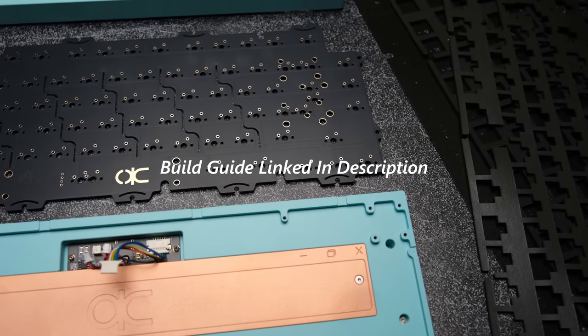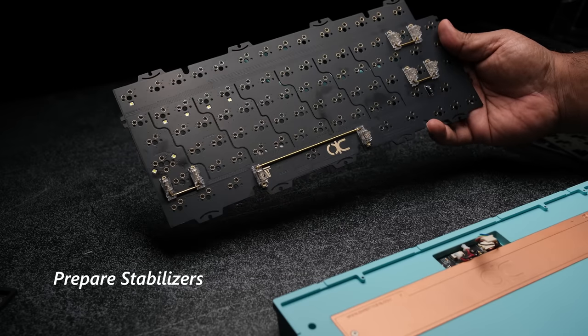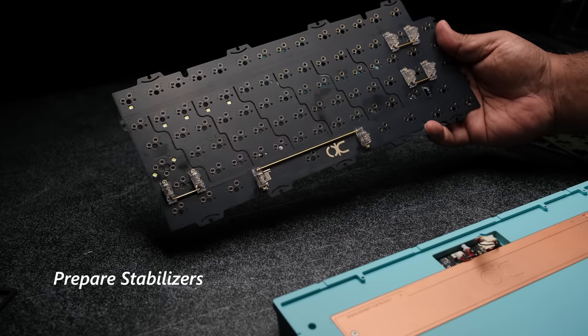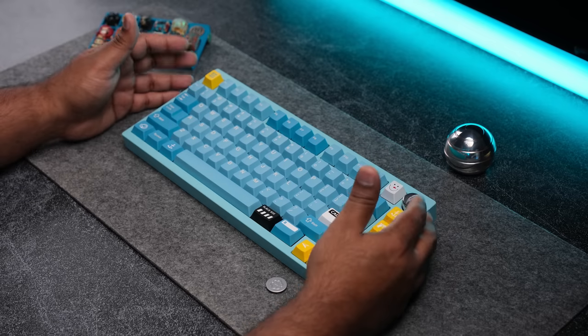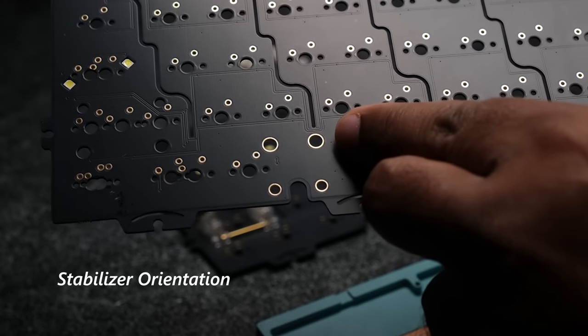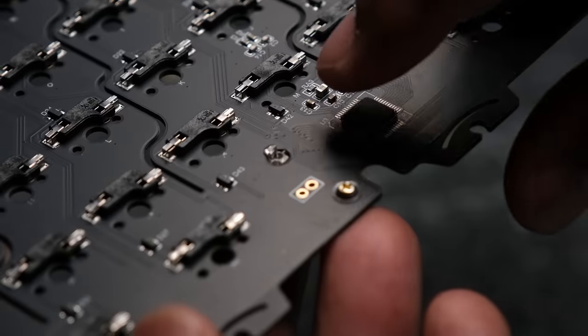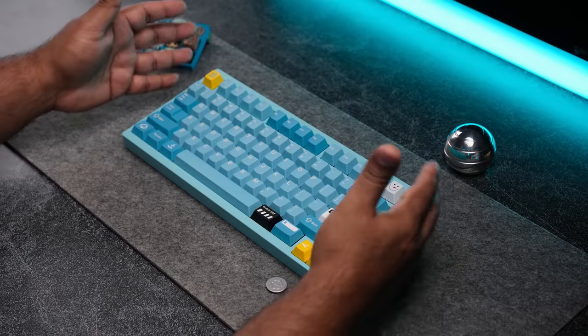Now for those that are new, let me walk you through how to assemble the QK75. The first thing you want to do is prepare your stabilizers — there are some really good videos out there already that I'll link in the description if you need help with that. Pro tip: if you're wondering which way the stabilizer goes in the PCB, the bigger hole is where the hook end of the stabilizer goes, and the smaller hole is where the screws go in. After screwing them into your PCB, this is where you'll want to figure out which foam configuration you want to use.